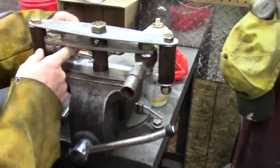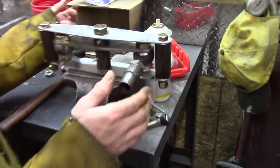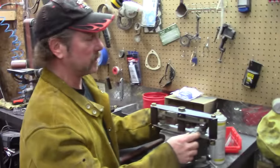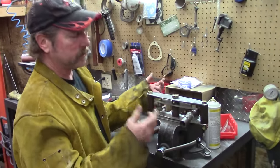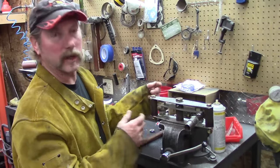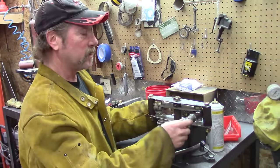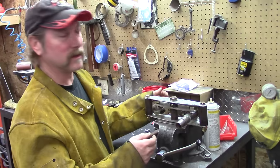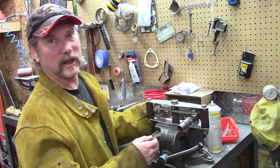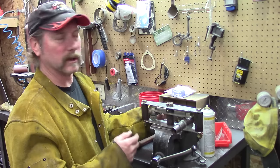These things don't even have Zerk fittings, so you've just got to lube them up. It's going to get minimal mileage. These are things that before you take it to the race, you make sure every nut and bolt is tight and you lubricate everything. It's a situation when you have a race car where you've got to dedicate a lot of time just checking stuff that you don't want to break in the middle of a race.